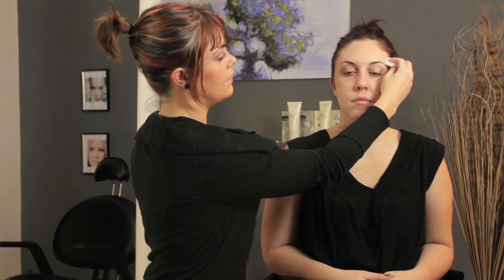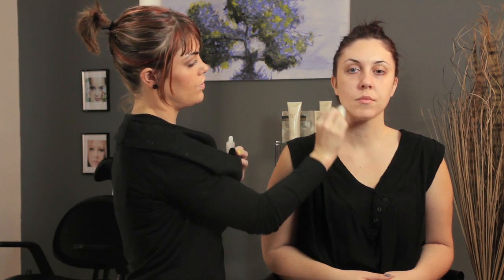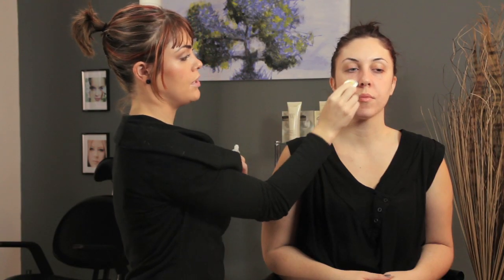Now, a clear translucent primer has silicone and silica in it, and it serves purposes such as smoothing out fine lines and wrinkles, and also soaking up sweat and oil. It prevents the redness by creating a barrier between the skin and the makeup that you'll apply on after your primer.